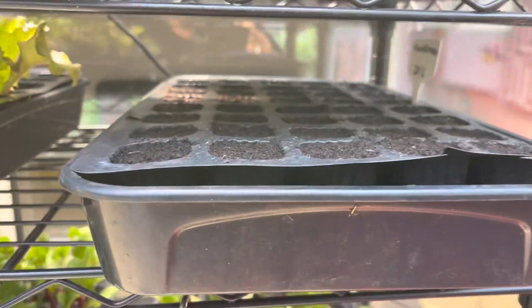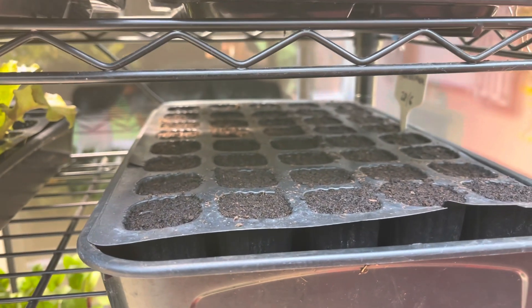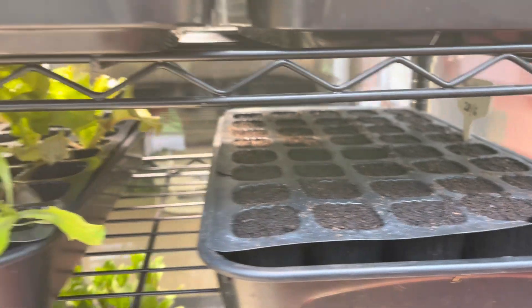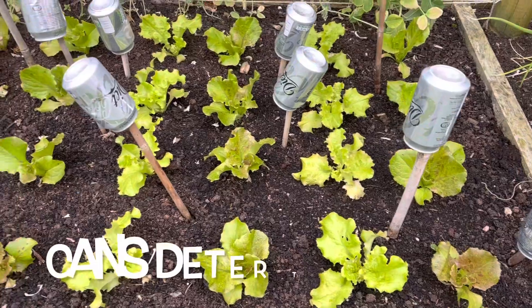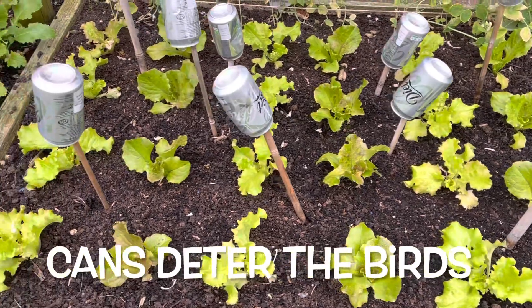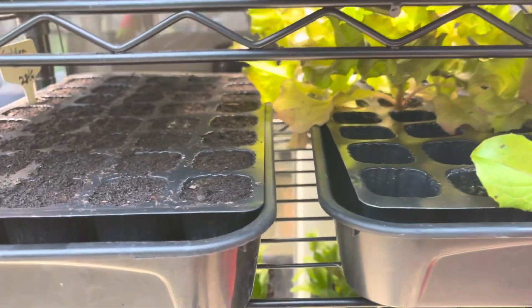In here — hard to see — I've got salad onions, the variety Guardsmen. A few spare lettuces; most of the lettuces from that tray are actually outside and growing quite nicely. I just can't bring myself to throw those away, but I probably will do pretty soon.